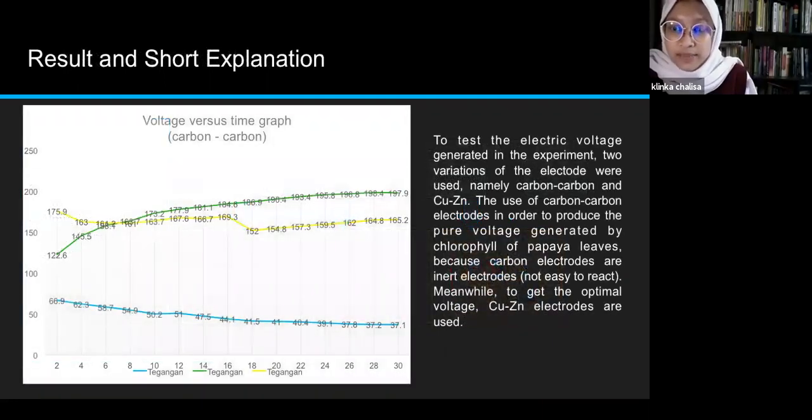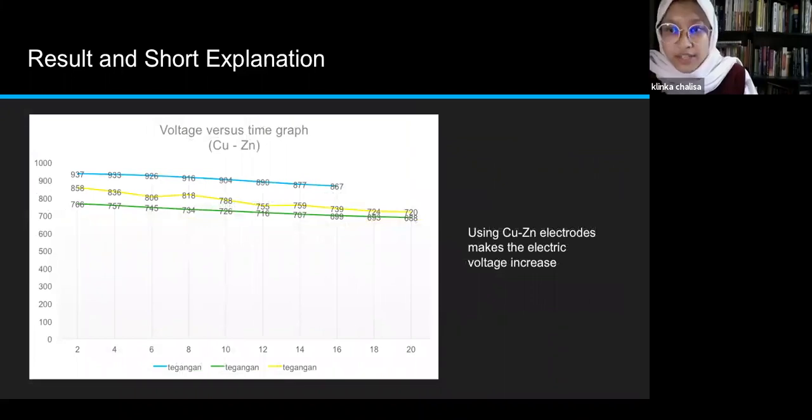The results: to test the electric voltage generated in the experiment, two variations of electrode were used — carbon and CuZn. Carbon electrodes are used to produce the pure voltage generated by chlorophyll of papaya leaves, since carbon electrodes are inert and not easy to react. CuZn electrodes are used to get the optimal voltage. The voltage versus time graph shows that using CuZn electrodes makes the electric voltage increase. An increase in the mass of papaya leaves results in an increased electrical charge. At 12 grams of papaya leaves, the initial voltage is 937 millivolts, while the highest value produced in this experiment is 6088.